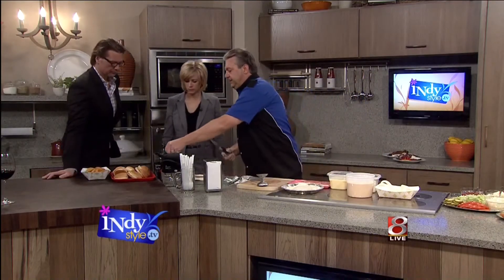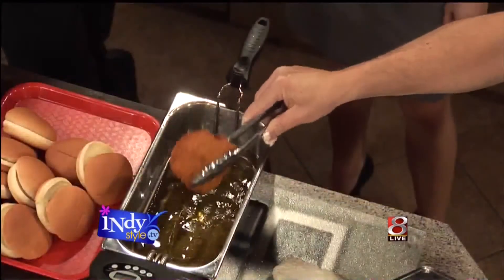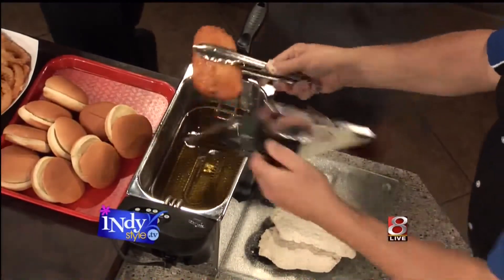So then we drop them into the deep fryer for about six minutes, and they're going to come out looking something like this. Did you hear that? It's kind of crunchy on the outside. It's crunchy. Sweet.